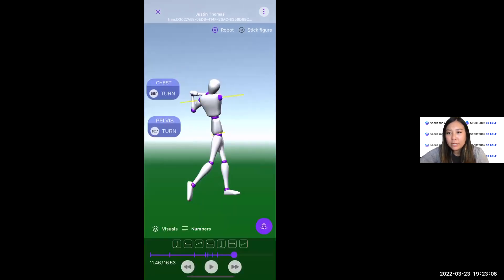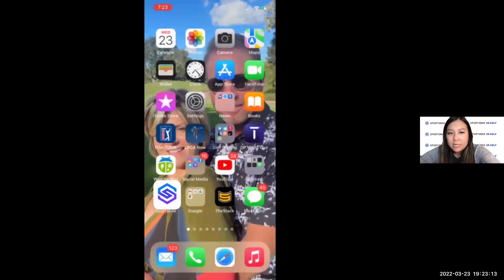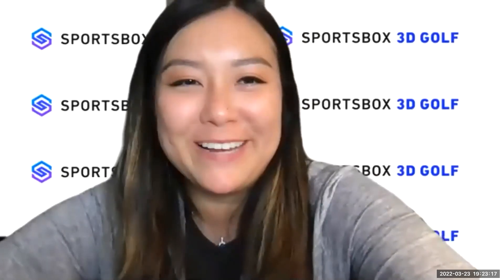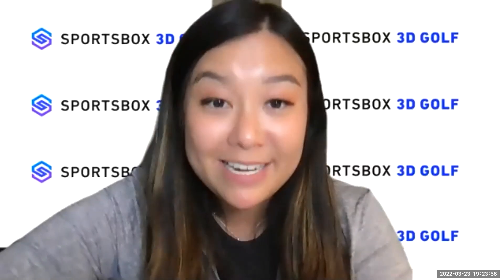That was really helpful, Phil and Grant. I promised questions, so let's go to the chat. Also, for PGA members, you can get MSR credit for this. Ryan Crawley, our sales director, will be sending out a follow-up email later this week with instructions on how to get that going. You will receive MSR credit for attending this webinar. This will be posted on YouTube tomorrow.